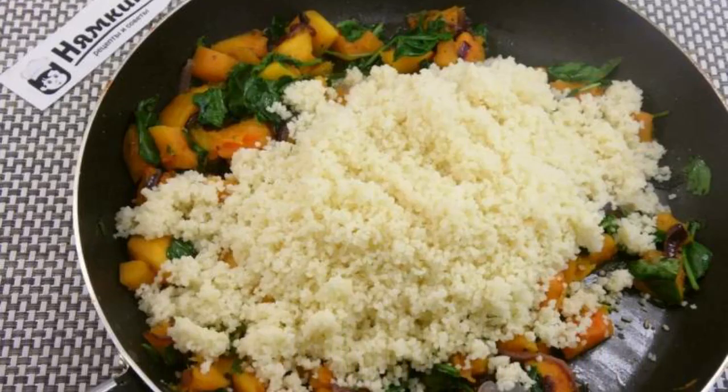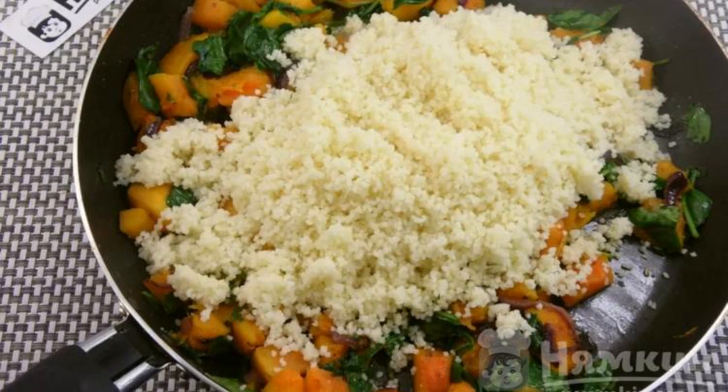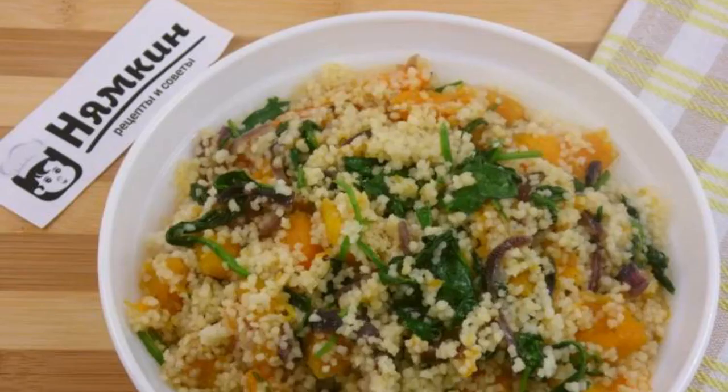Put the finished couscous in the frying pan, mix and heat everything well together. Enjoy your meal!